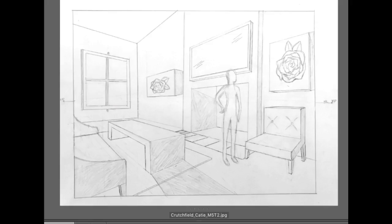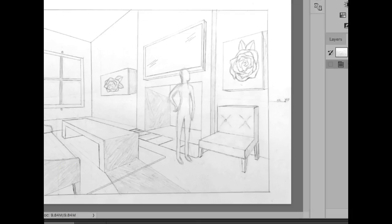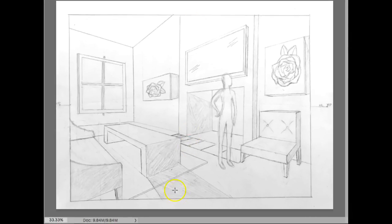Yeah, so there it is. I would just add in your cast shadows — just kind of plot them before you start shading, right on your figure here. And it looks like maybe your chair too would have some cast shadows. That's a nice job. And I think that's it before you get started. So overall, I think this is looking really, really good.